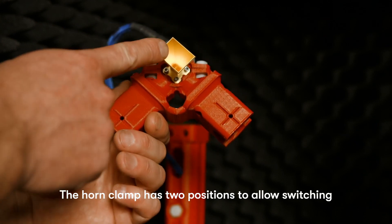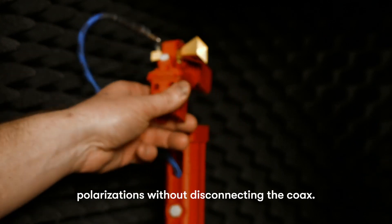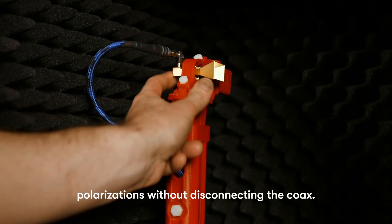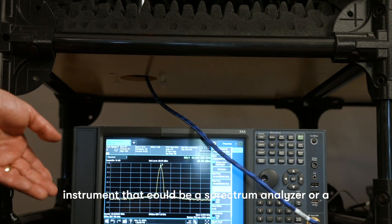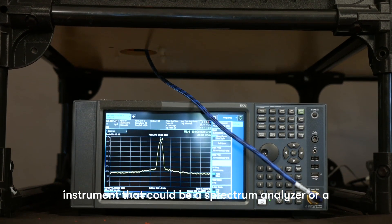The horn clamp has two positions to allow switching polarizations without disconnecting the coax. The horn can be directly connected to the measurement instrument, which could be a spectrum analyzer or a network analyzer.